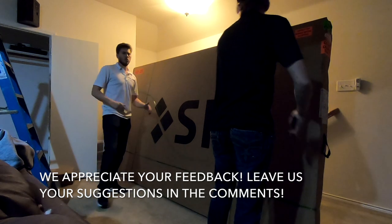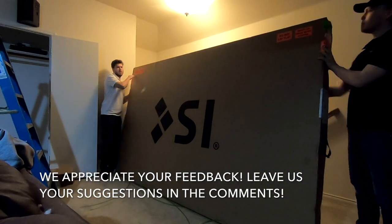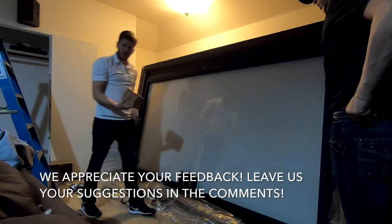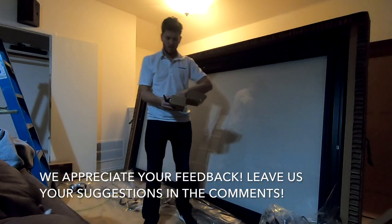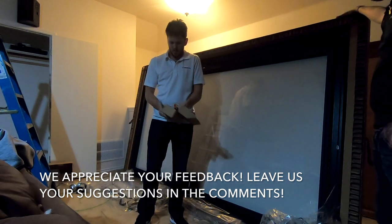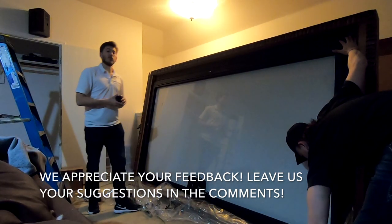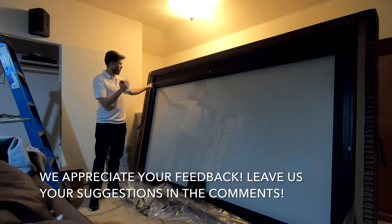We are moving on to the screen portion of this installation. We have the SI Black Diamond Zero Edge Screen Pro at 120 inches. This is the model that has the optional backlit LED kit. In the box you get hardware, the SI logo, screen cleaner, power cord, the RGB kit, controller, gloves, and the mounting brackets. Today we're going to be showing you how to do the installation of the Screen Innovations 120-inch Zero Edge Black Diamond screen — and this is the model that does have the RGB kit on it.